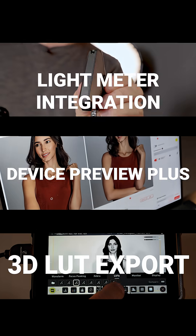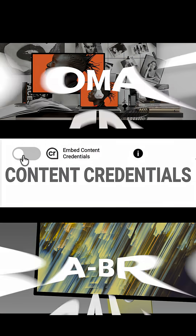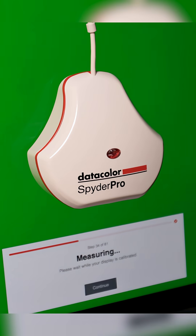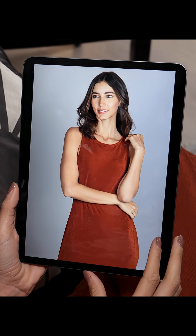DataColor has redefined color calibration by creating new powerful workflow tools that will transform how you work. It's more than just flawless screen calibration in 90 seconds. Now we have the tools that help us in our entire workflow from capture to edit to sharing. We can do all of that with confidence.